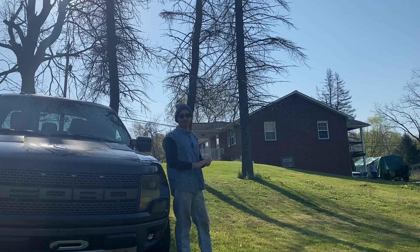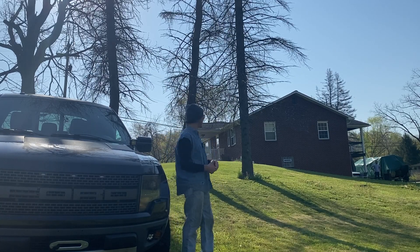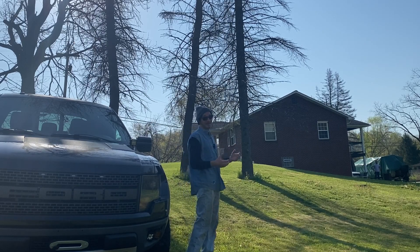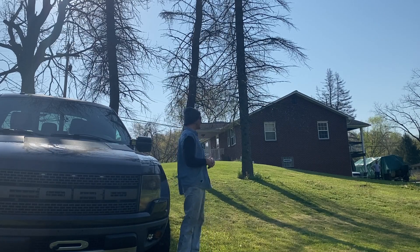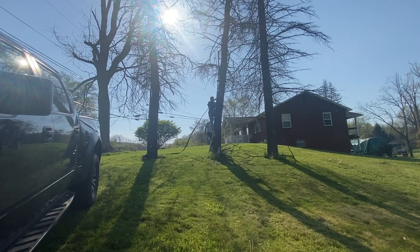We've been having some crazy wind and rain here this spring, just like most people around the country. So we're going to try to pull the tree down. If that doesn't work, we'll put a little back cut in it and just take it down with the chainsaw. We're not professionals but we'll try to do it safe, and we're going to test it out.